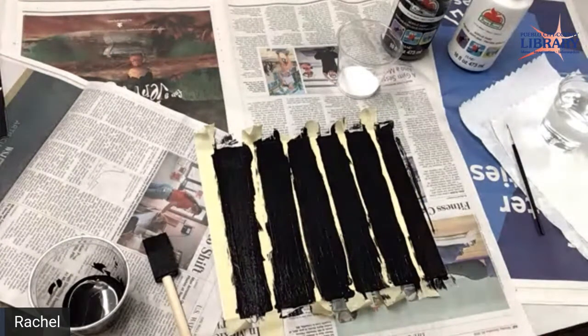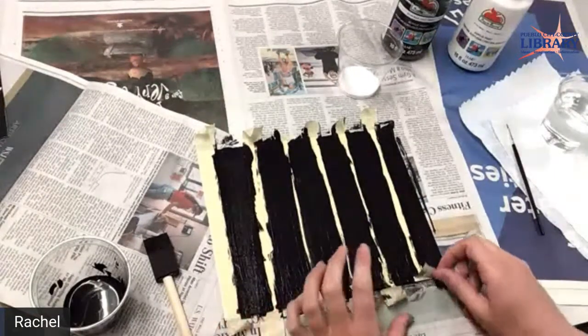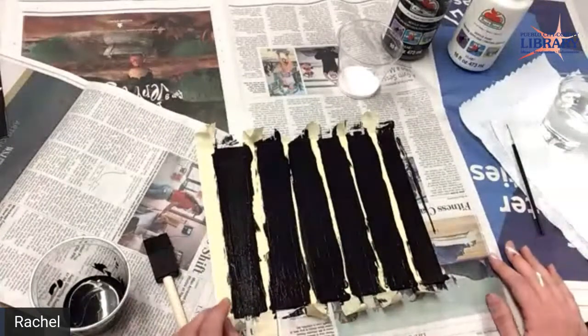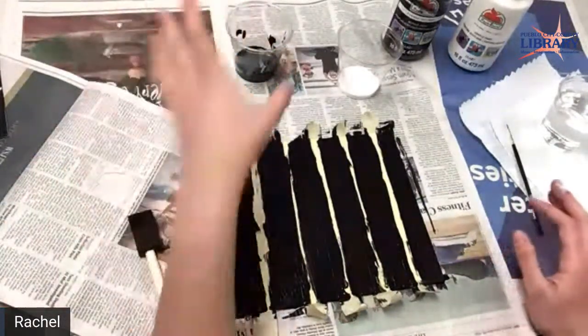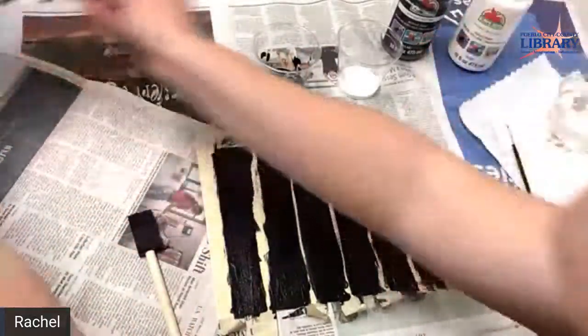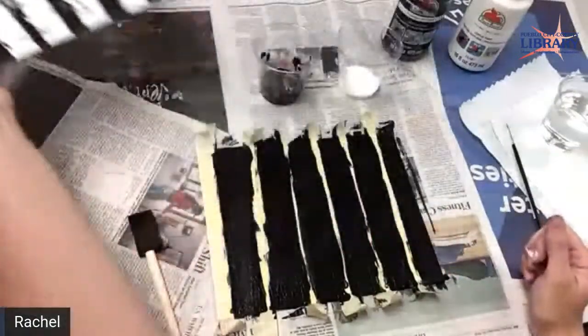How is everybody else coming along? If you're participating, you can leave a comment and let me know how it's going, or if you're missing something, or if I'm going too fast. Just comment and I can know what to do. Or if you have any questions, just put them in the comments. We'll need the black — don't get rid of it. We need it for the bark. We've got to make the bark.